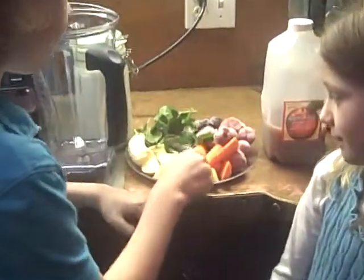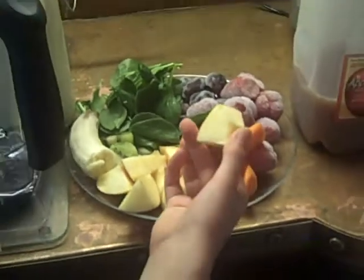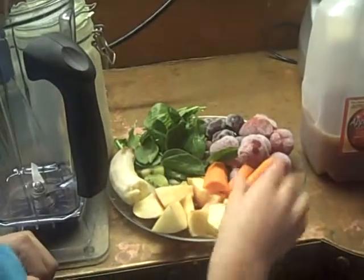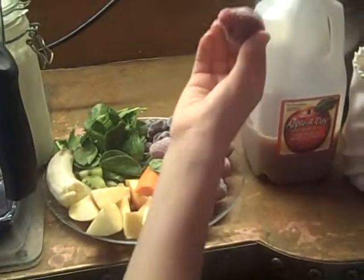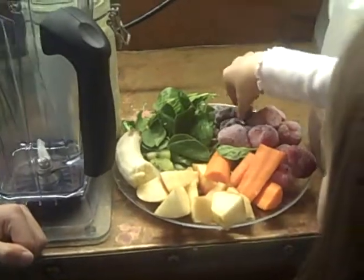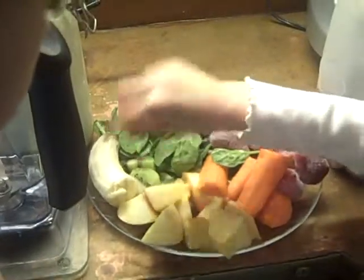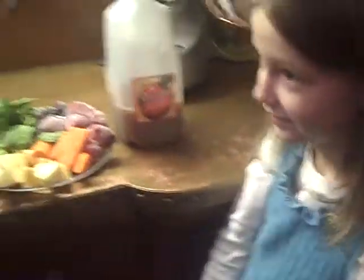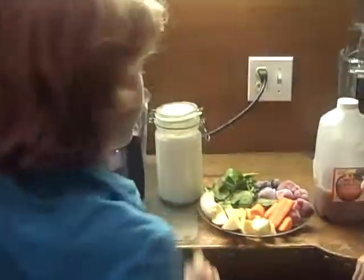We're going to include fruits and vegetables. You heard me right, vegetables. Vegetables are delectables. We're going to put in some apple, some carrot, some strawberry — frozen — some grapes, frozen grapes, and some spinach, kiwi and banana. We're also going to add some apple juice and our homemade kefir. To see how to make your own kefir, check out our other video.